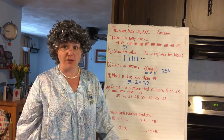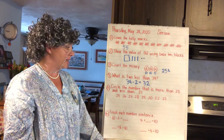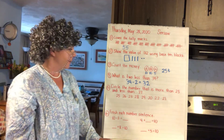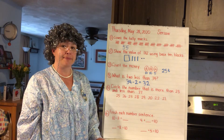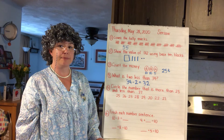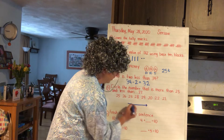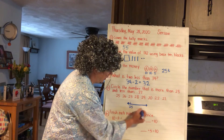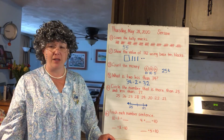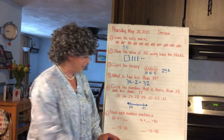Number five: circle the number that is more than 25 and less than 27. A great strategy to use is a number line — go ahead and make that number line. We said more than 25, so that'll be our first number; less than 27. What number is more than 25 and less than 27? Yeah, 26 — that's the number! Using a number line can really help you figure out the answer to those questions, so when I say more and less, build yourself a number line.